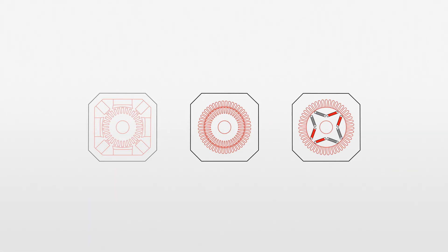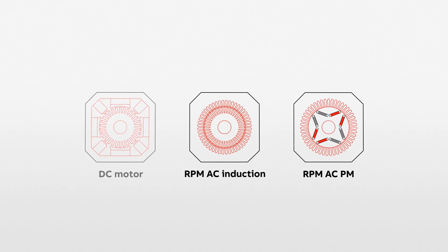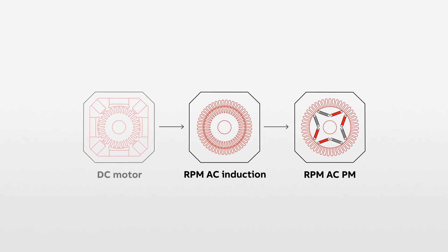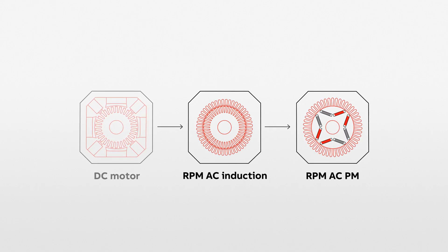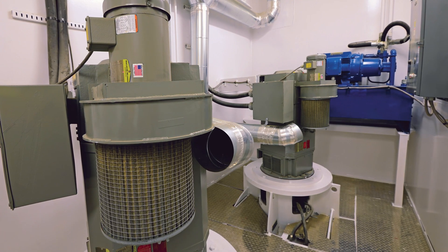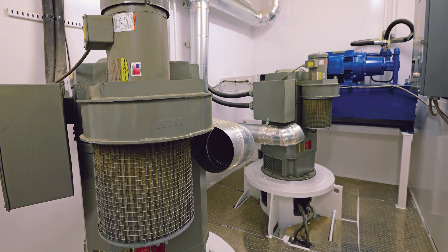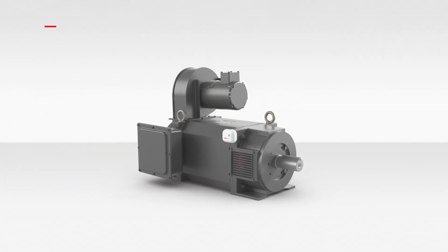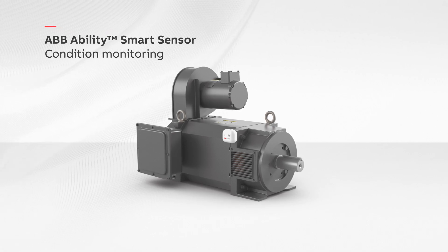RPM AC motors are offered in both induction and permanent magnet rotor designs. The permanent magnet rotor can further reduce the size of your machine to fit in the tightest spaces, or can provide ultra-premium efficient IE5 technology that will save you significant costs in your energy bills. The ABB Smart Sensor is easily mounted to these motors to wirelessly and economically monitor the health and performance of not only the motor, but the entire drivetrain.